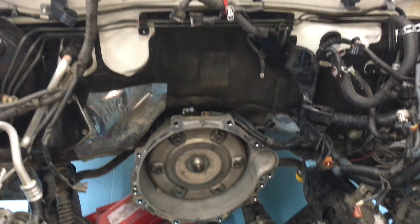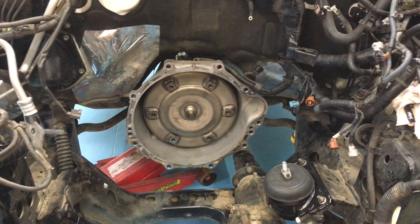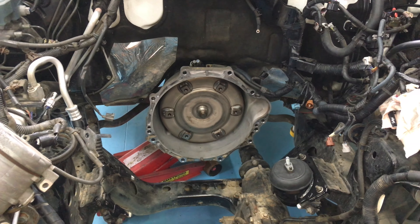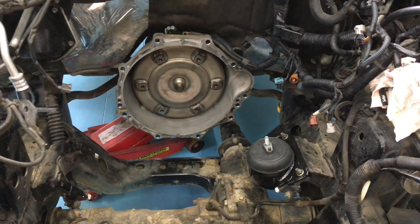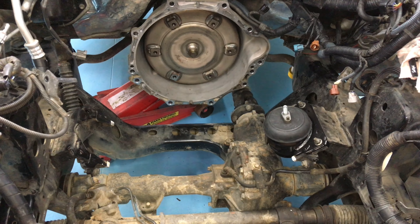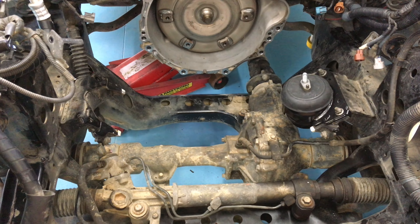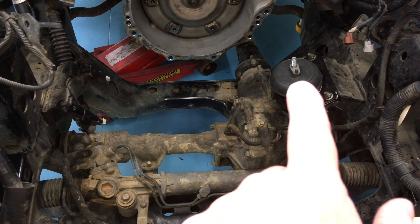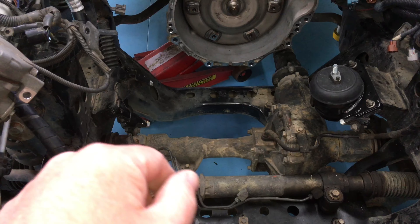The engine bay is all prepared and checked before the engine goes in. The best way lifting engines in and out I find is three people: one on the jack lowering the engine and one on each side watching and guiding so it doesn't get caught up on anything. With these engines you can get them in with the engine mounts in place, or you can take them both out, or just take one out.